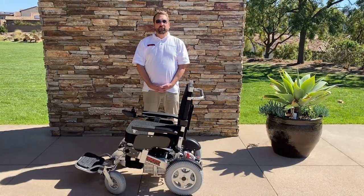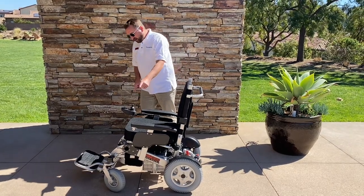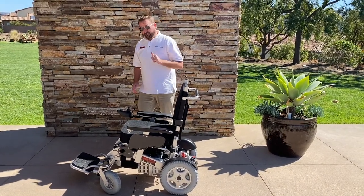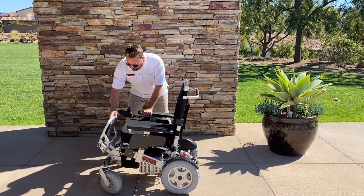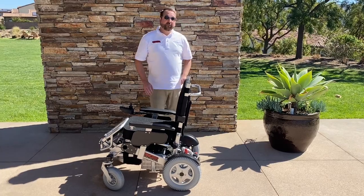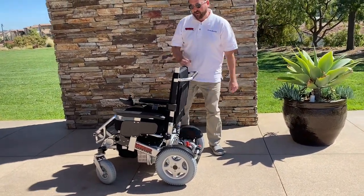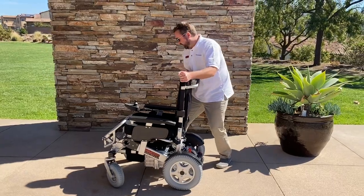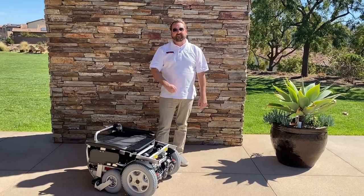Now I'm going to show you how to fold the Beast. First, you want to make sure the wheels are pointed out so they don't block the chair when it folds. Then bring up the footrest — simply fold it up and in. Then open up the latch in the back like so and simply push the chair down. There you go — folds in under five seconds.